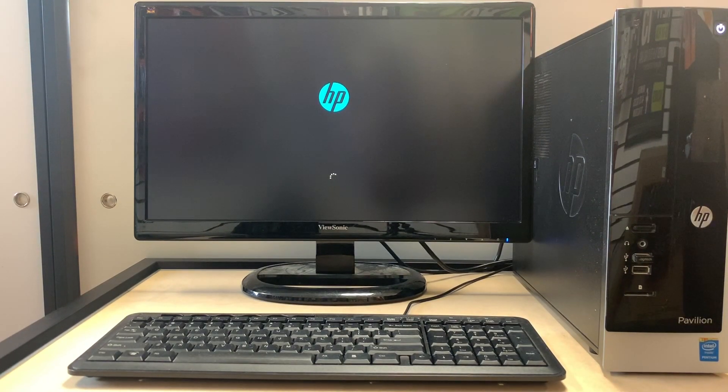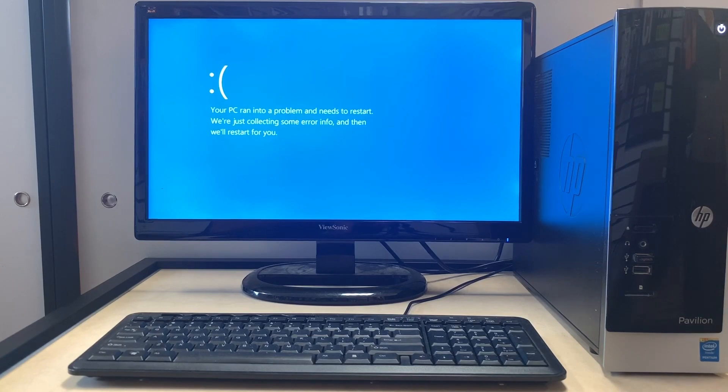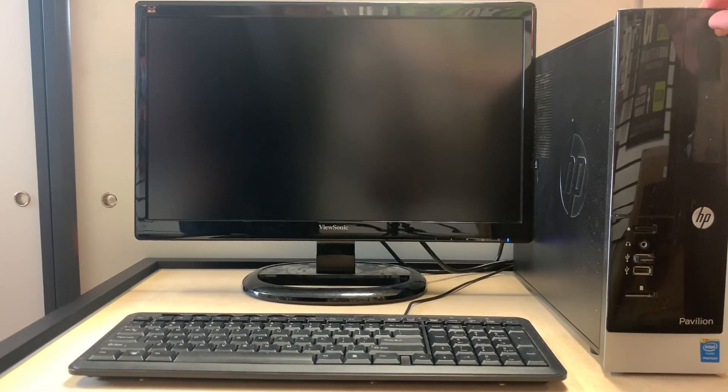First we'll turn the computer on to see what it does, then we're going to try to detect and fix the problem. As you can see, the error message screen just popped up on the screen and the computer is going to keep rebooting — it's going to try to do a repair but it's not going to work.